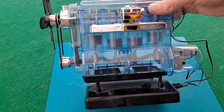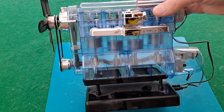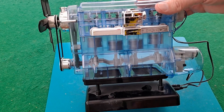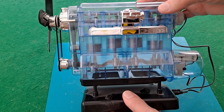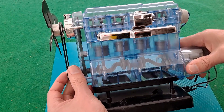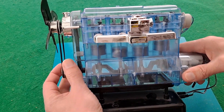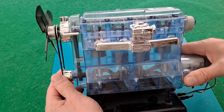It does have a problem which you will hear when I start it up, but it looks nice. You might see the spark plugs light up.